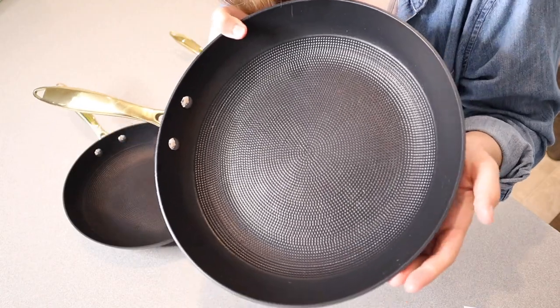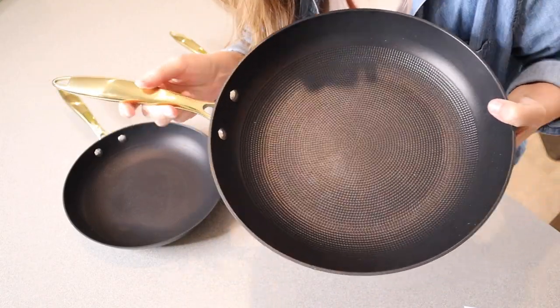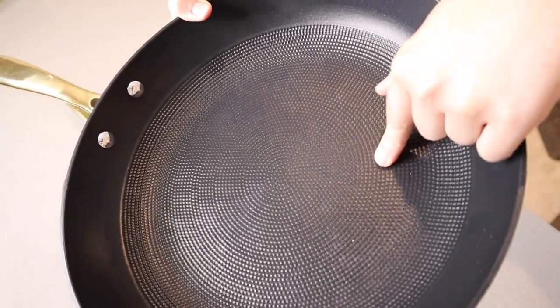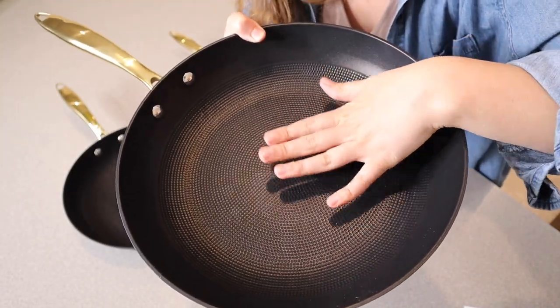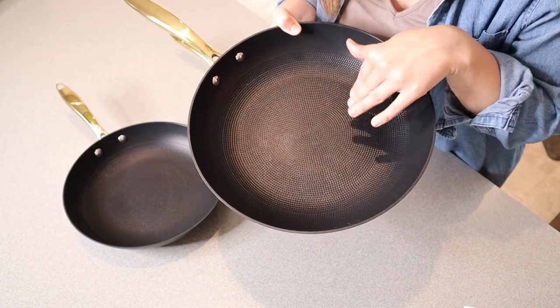I'll show you up close on this larger pan. You can see it has this really pretty gold stainless steel handle. And you can see inside here, it has this little honeycomb design. What that's basically going to do is lock in the oil without letting your food stick to the pan. This is what they call a honeycomb dot nonstick coating.